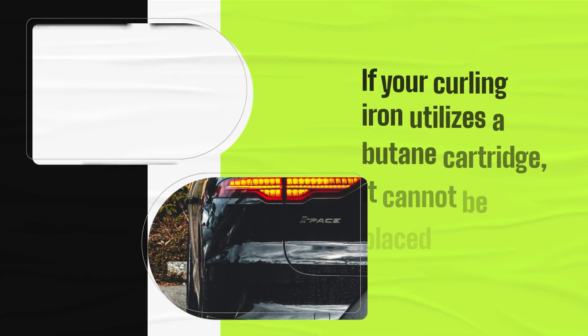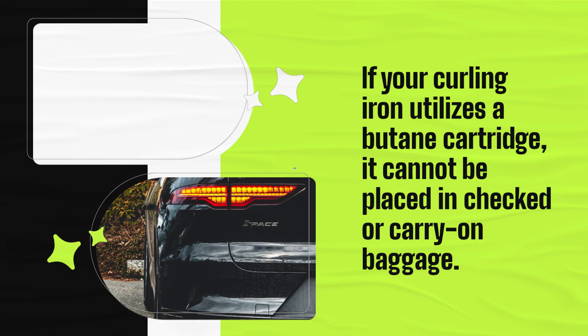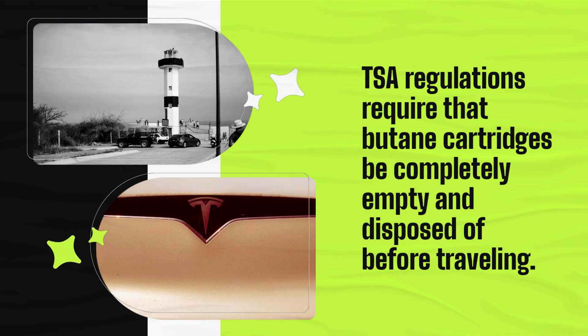If your curling iron utilizes a butane cartridge, it cannot be placed in checked or carry-on baggage. TSA regulations require that butane cartridges be completely empty and disposed of before traveling.